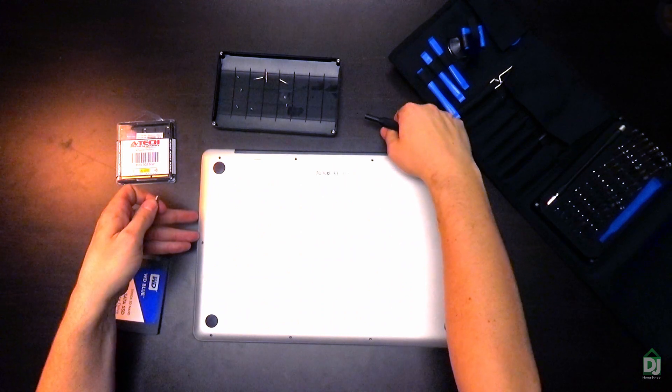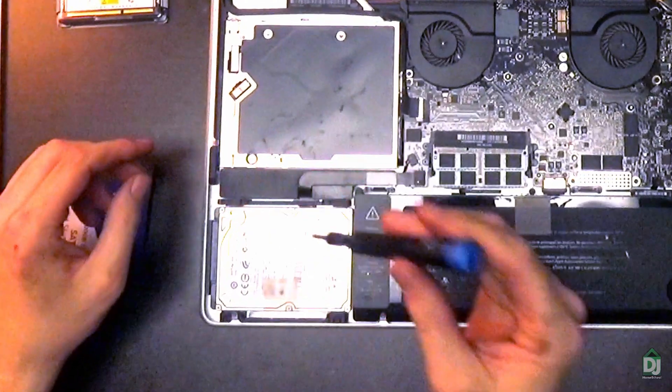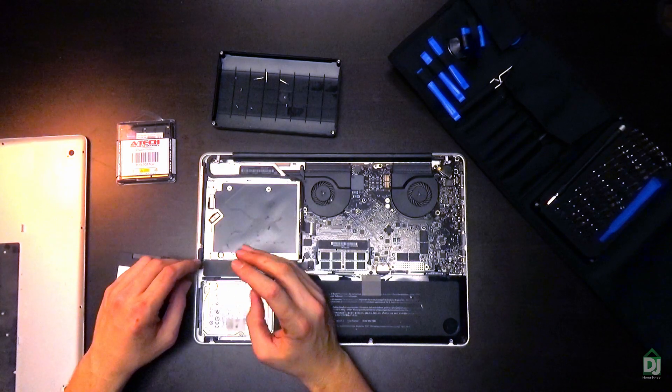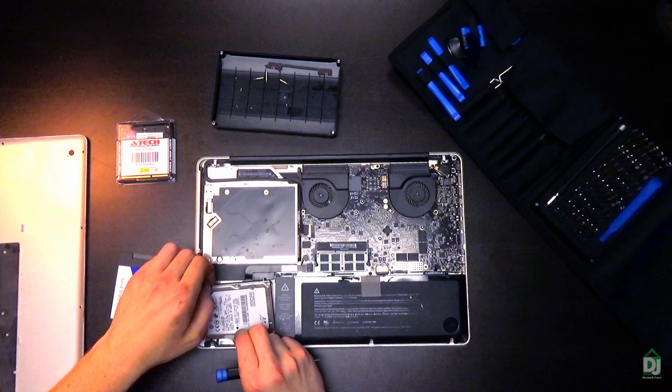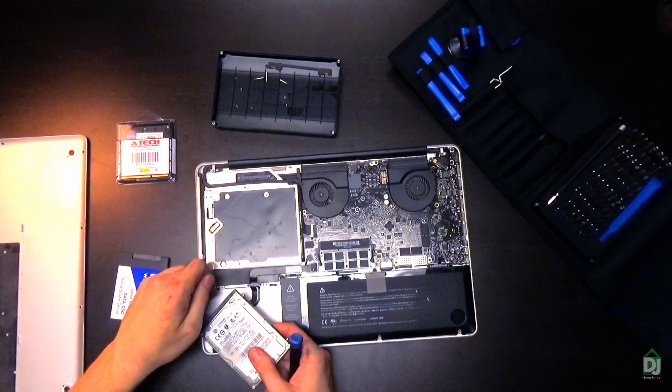Use the Phillips head 00 bit and unscrew all the screws around the outer perimeter. Once you have all those bolts out of the back panel, start lifting the panel. It may be a good idea to blow the dust out of your laptop while you're at it. Stick with the double zero bit and take out the two captive bolts from the bracket holding the hard drive in place. You don't have to worry about losing these screws because they're captive. The tab will allow you to pick up the hard drive — angle it to lift it out. Watch the ribbon cable attached to the hard drive; don't yank on it too hard. Unplug it.